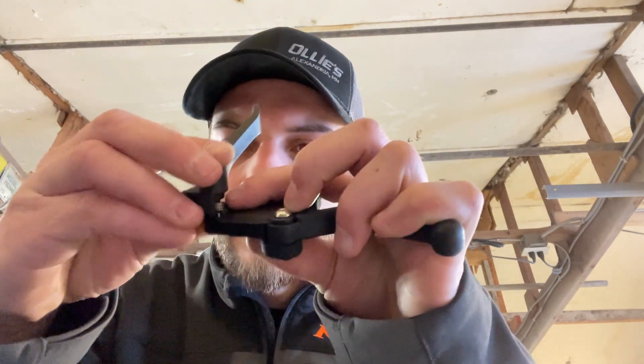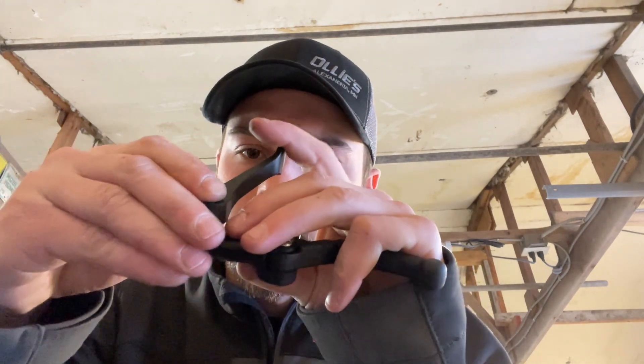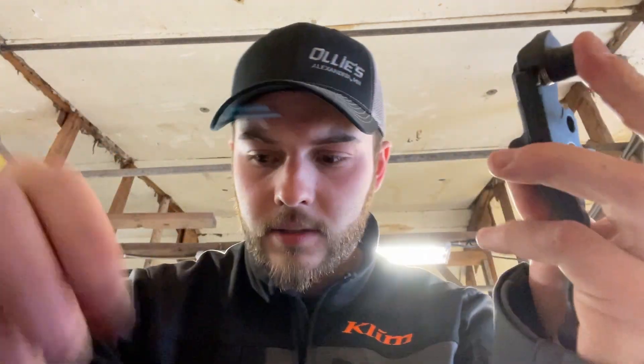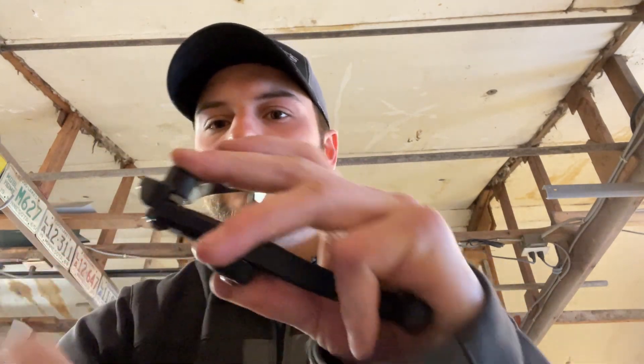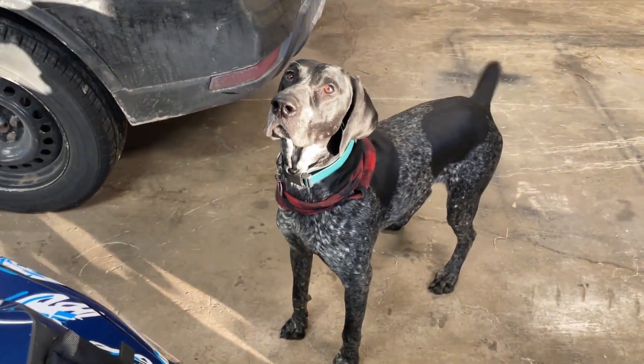Kind of play around with it to get everything lined up. There we go. Put the circlip on — make sure you don't lose that little guy. There we go, so now I got another working parking brake.